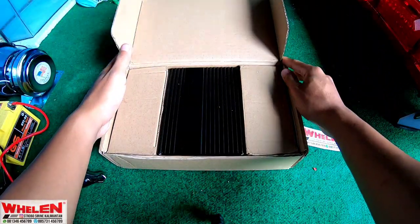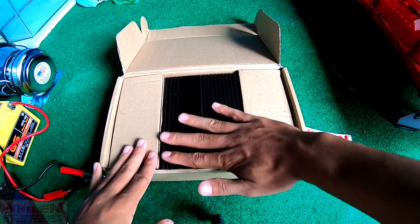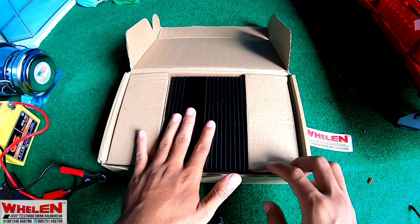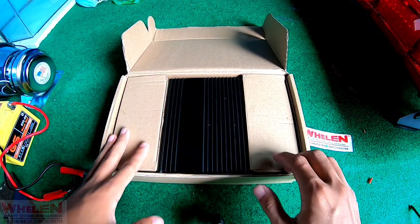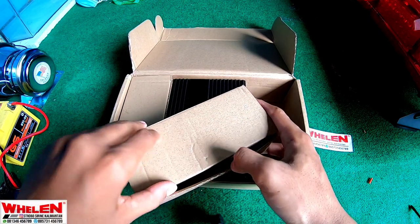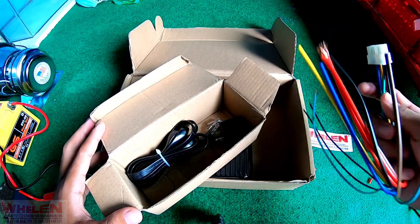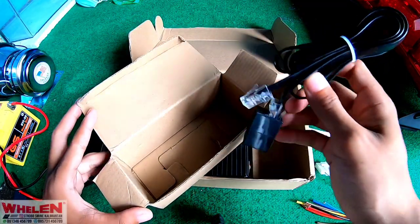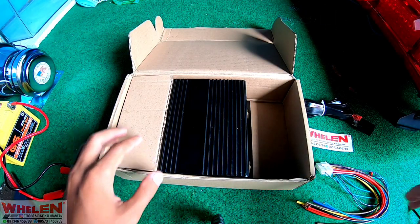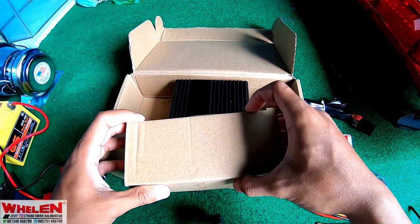Langsung aja kita buka. Dari penampakannya sudah terlihat warna hitam casenya. Tapi sebelum kita buka yang amplinya, kita akan buka sisi kiri kanannya dulu. Kotak yang pertama, kotak kedua kita buka.